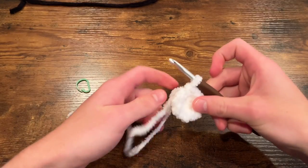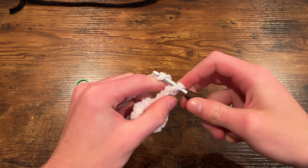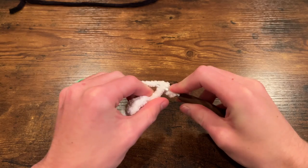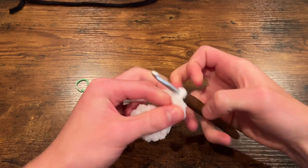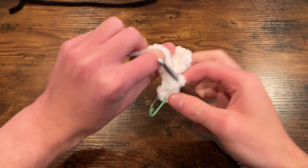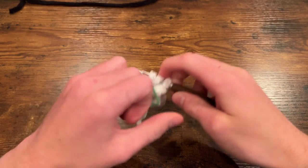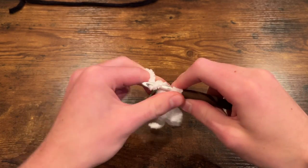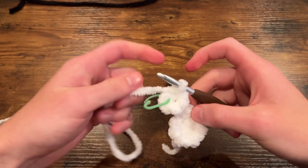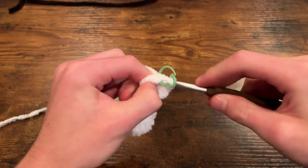Now this is where my method is a little different. We are going to do a chain of three — one, two, three. Then in the second chain from your hook — this middle one — we're going to place six single crochets, kind of like the chain two method we did to start the bee. Then we're going to flip our piece around and single crochet onto the other half of the chain so that it forms a circular shape, giving us six stitches on this new circle. Now we have basically two magic circles with six, just attached to each other. Just like the other side, we're going to do six increases around on this one circle to bring us up to a total of 12 so that both sides match and the wings are even.